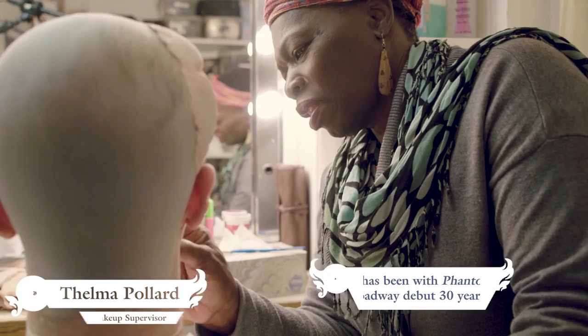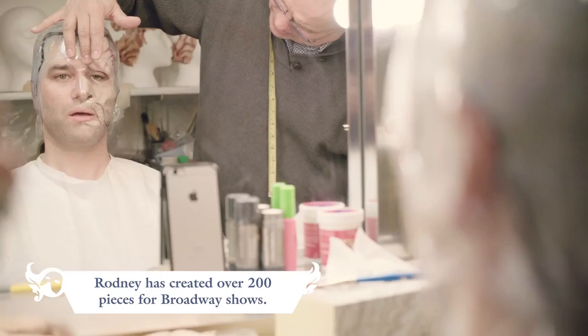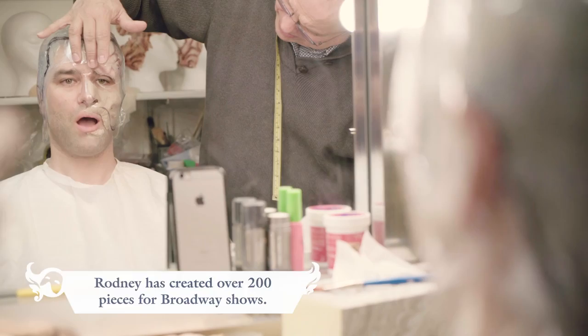Then Rodney comes in. Nice to meet you. Nice to meet you too. It actually looks pretty good. Great. And that's it. Awesome.